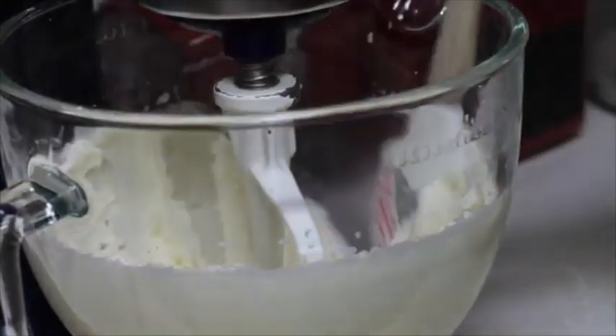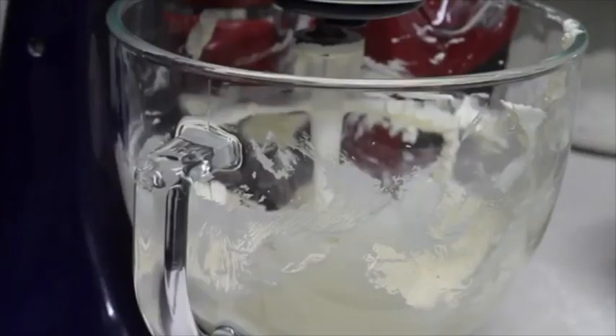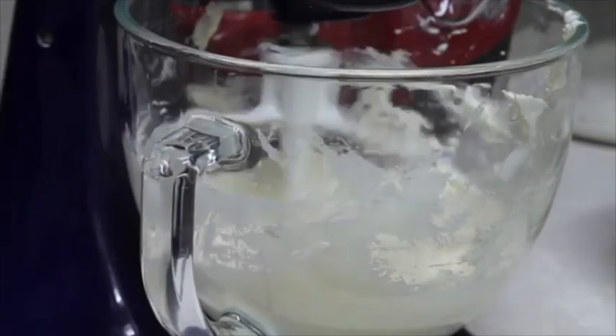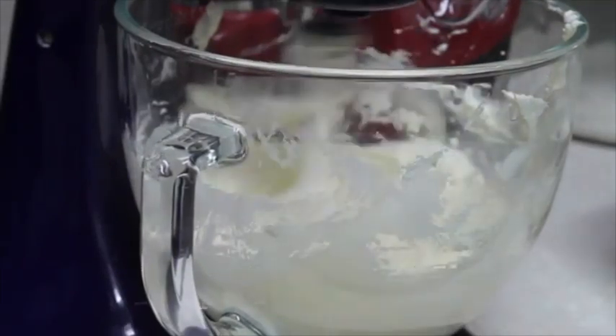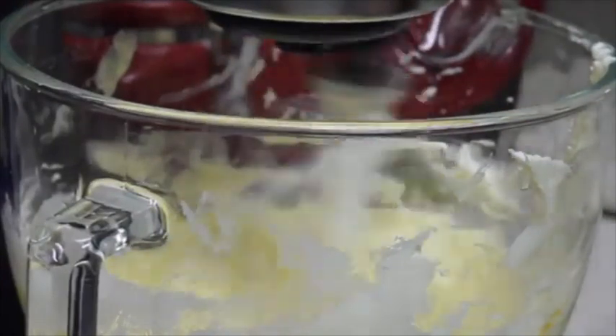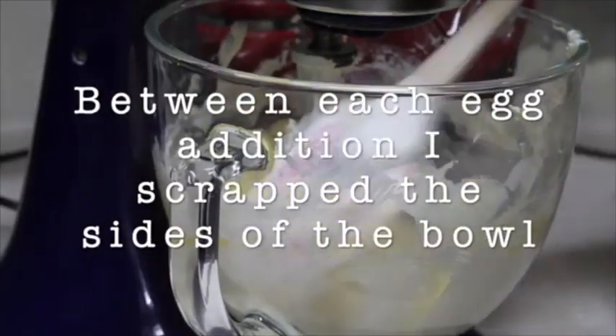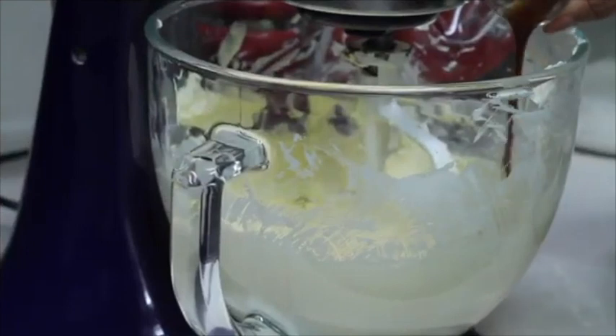Now my butter is super light and fluffy. I am going to continue beating at medium speed and I will add the eggs one at a time. Now I will add the vanilla extract.